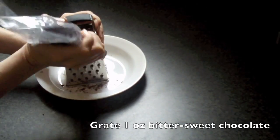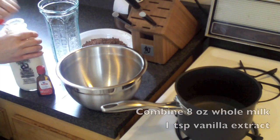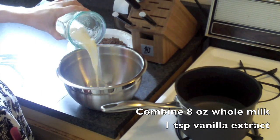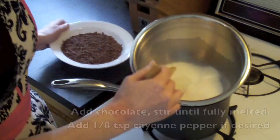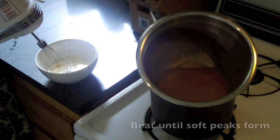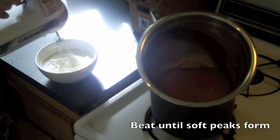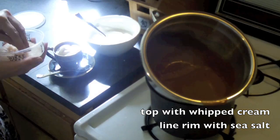Begin by grating one ounce of bittersweet chocolate. I am a huge fan of Scharffen Berger 70%, so if you can get your hands on that, do it! Combine one ounce of whole milk with one tablespoon of vanilla. Bring that to 140 degrees and dump in your chocolate. Add just a hint of cayenne pepper if you like the Mexican chocolate. For your whipped cream, take one-third cup heavy cream, one teaspoon of vanilla extract, and beat until soft peaks form. Then go ahead and combine it all together.